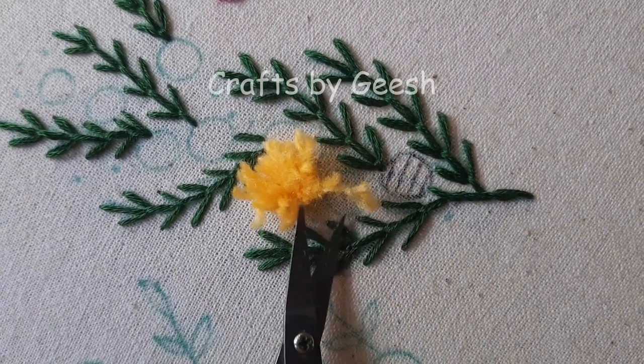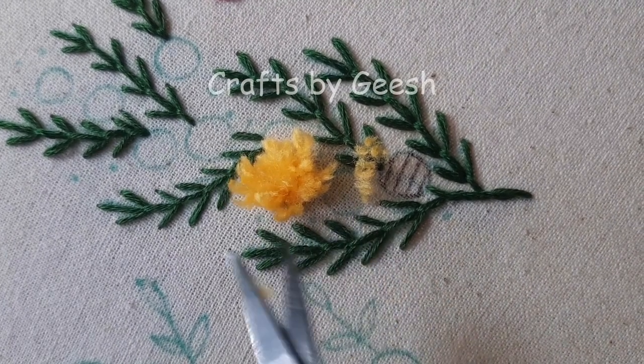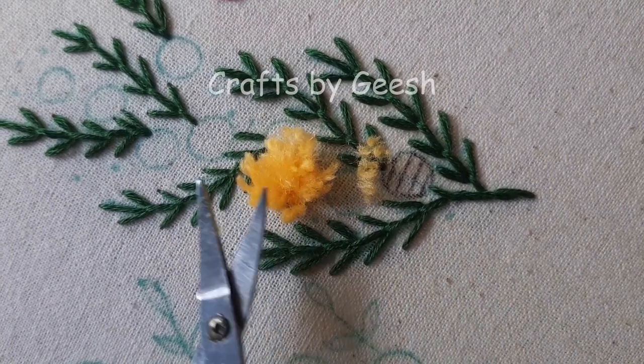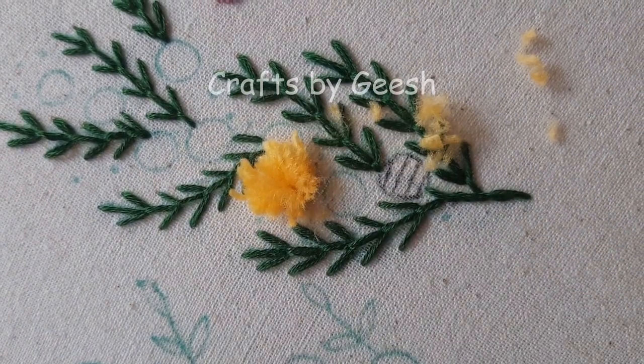The fourth and final step of doing the turkey work stage is trimming the thread to get the perfect shape for your flower.